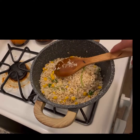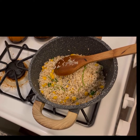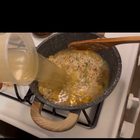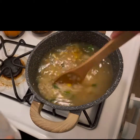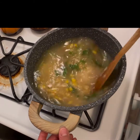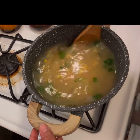Now we're going to add our jugo — four cups, remember. Give it a little stir and we're going to let it simmer for about two minutes, then we're going to taste it for salt.